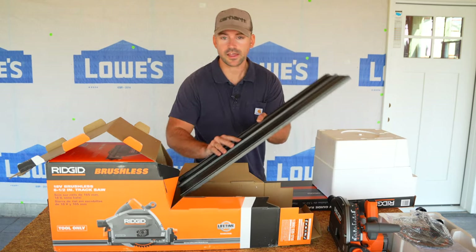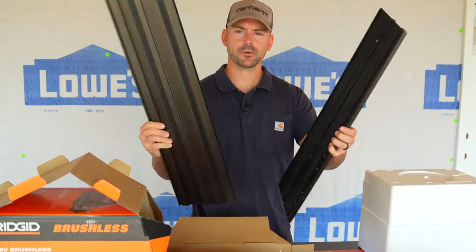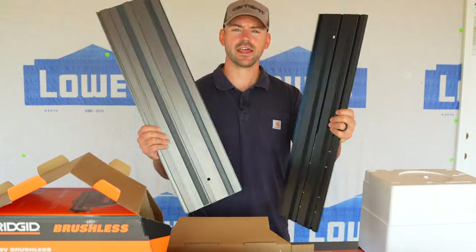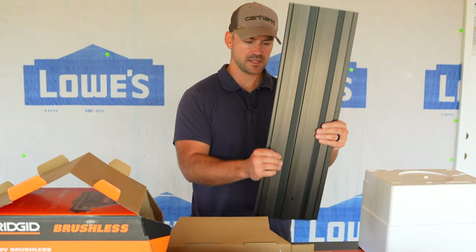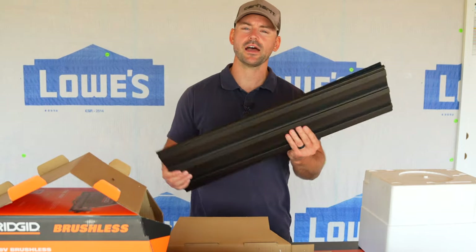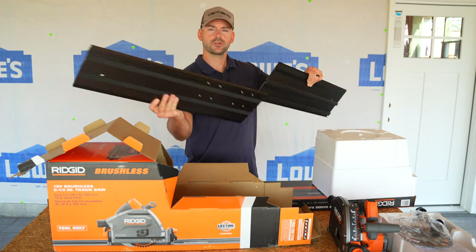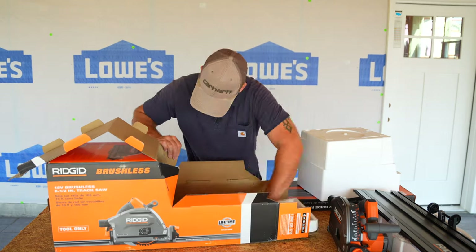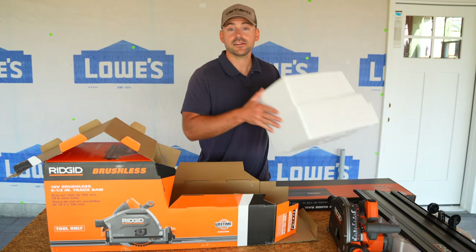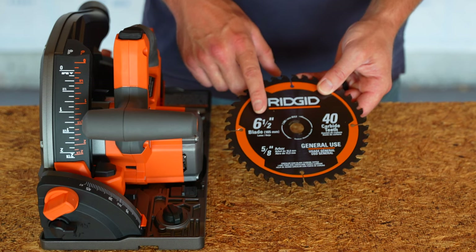Here we got the actual track, and as you can see it comes in two separate pieces — 27 and a half inches each — so put these together and it gives you a 55-inch track. It also includes the hardware to connect them. And as far as unboxing goes, that is all that's in the box.